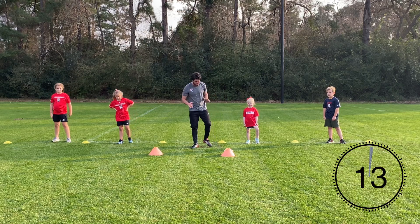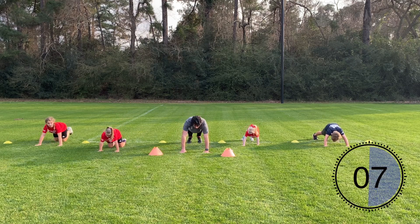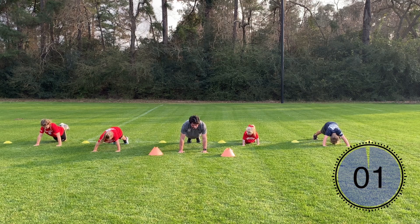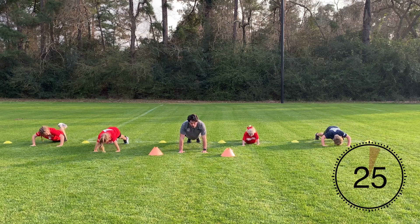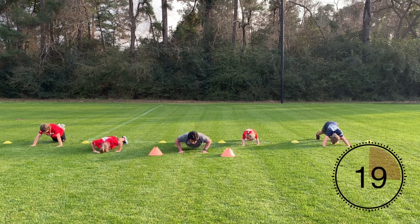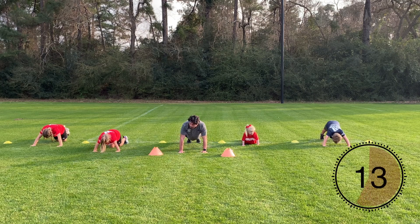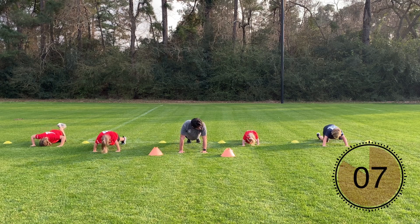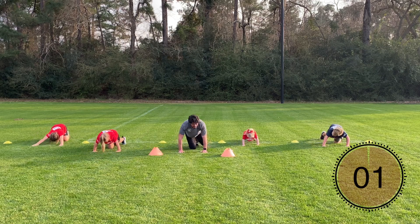Alright, next one is going to be push-ups — regular push-ups. You can be on your knees or off your knees. Let's get down in that push-up position. Make sure your core is nice and tight, stomach muscles engaged. Hands underneath your shoulders, elbows pinched — and then we go down, back up again. Good job! You can go slow and controlled, or you can rap them out — it's up to you guys. Almost there, good job Kenzie, good job Mila, good job Beckett, well done Graham. Get two more push-ups in — one, two — and relax. Good!